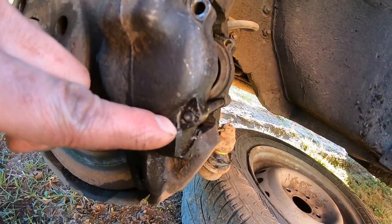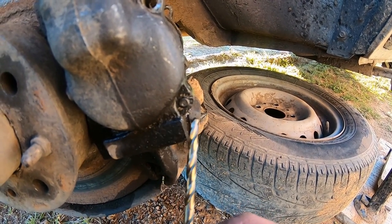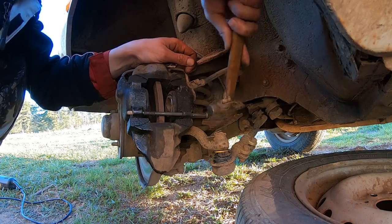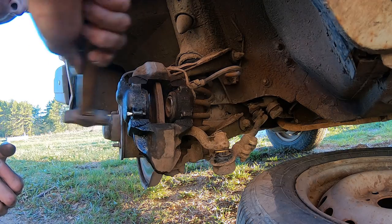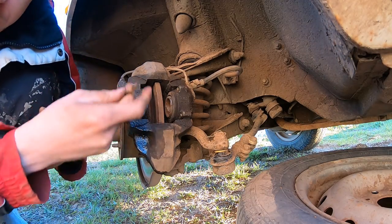Almost no result from this drill. This drill is not good. Finally, this is the second one.